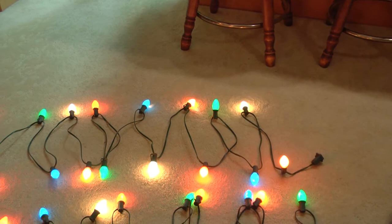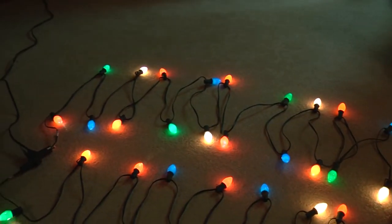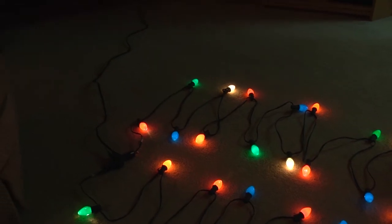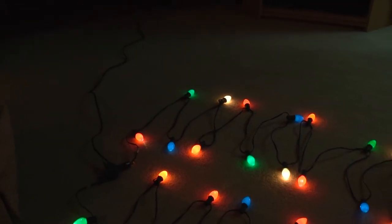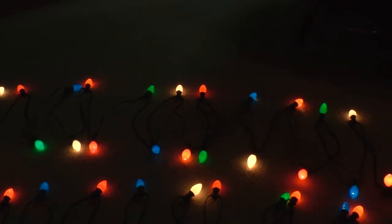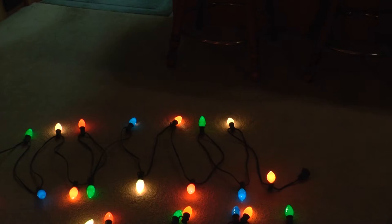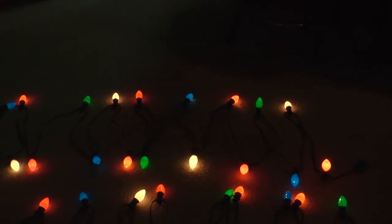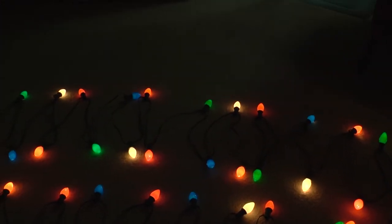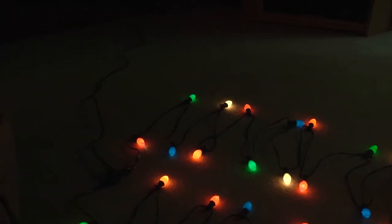Now when you buy these C7s new, they have equal distribution of red, green, blue, orange, and white light bulbs. I'll turn the camera's exposure down a little bit so we can better see the bulb colors. This top row of lights represents what you would get when you buy these strings new — equal number: there's five red, five green, five orange, five blue, and five white bulbs.